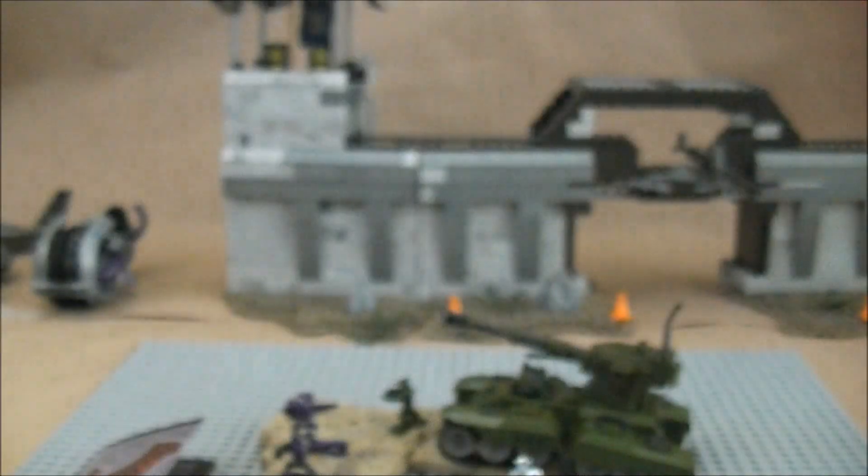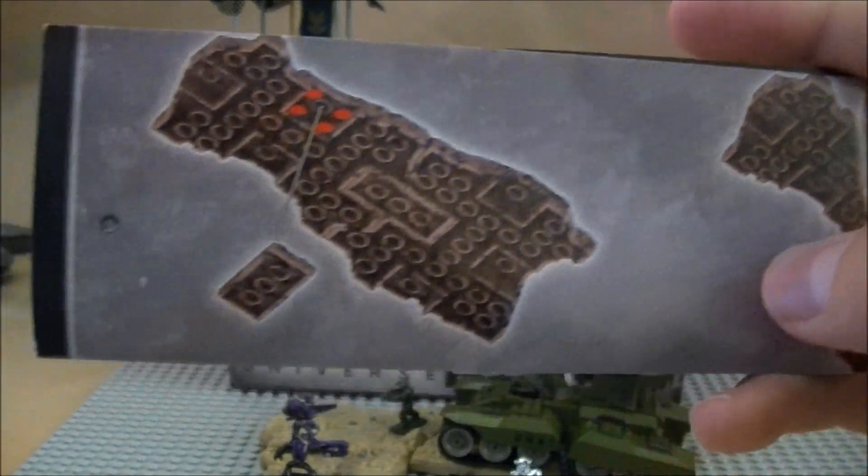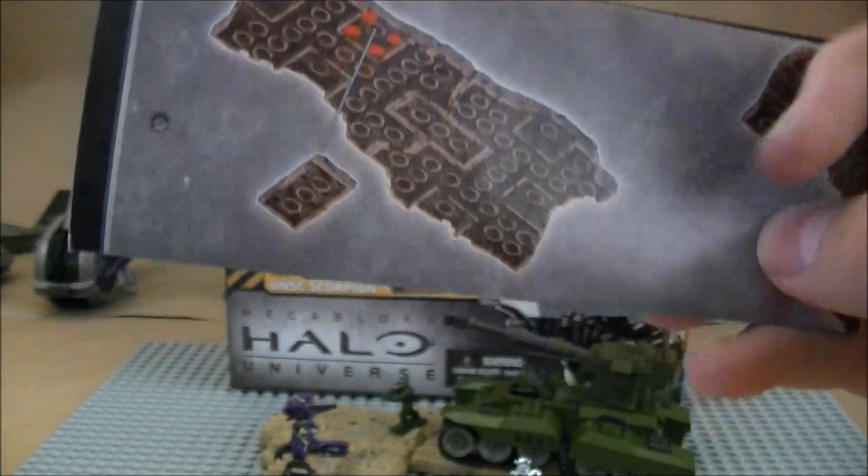That EVA one looks pretty nice. So, the manuals — this one's a little bit longer, like three steps, just because there are three pieces, but that's pretty much the basis of it right there in that picture.